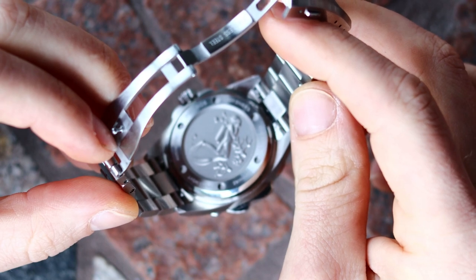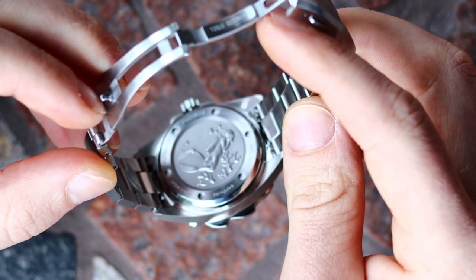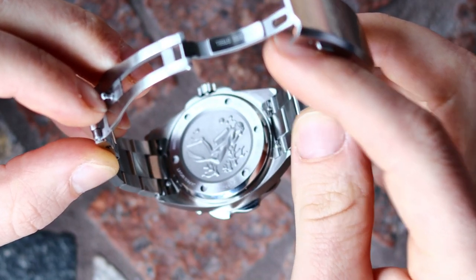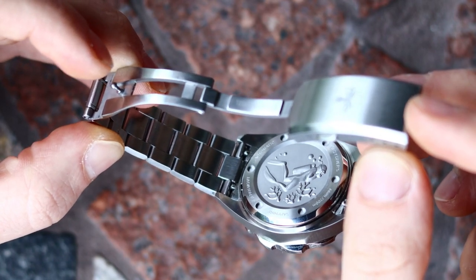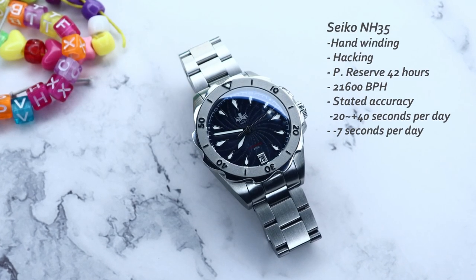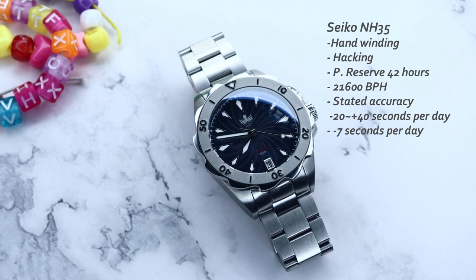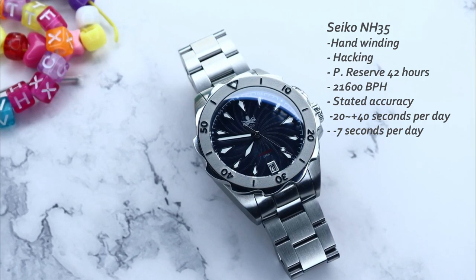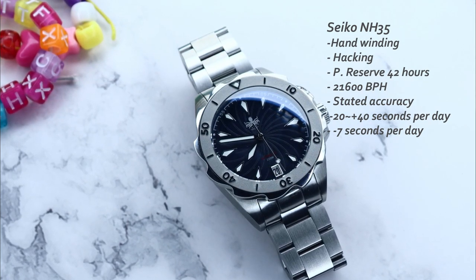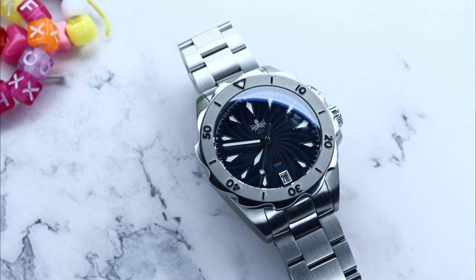Before the movement, I want to note the case back: engraved with 'Lady Diver,' re-emphasizing this watch is for a lady. The case back itself stands a little taller than I would have wanted, adding to the overall thickness. Powering this watch is the super popular Seiko NH35 — I'll put the spec list on screen. It's a very welcoming addition at the price and Phoebus uses it quite often in their models. This one is running at minus seven seconds per day, which is within the stated tolerances — not the best, but you get what you pay for.